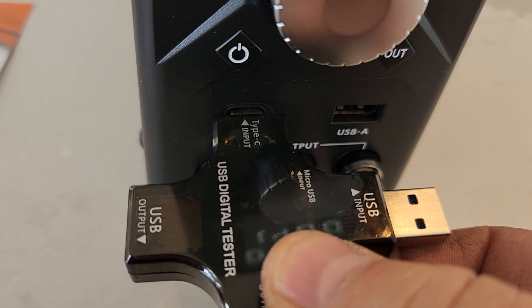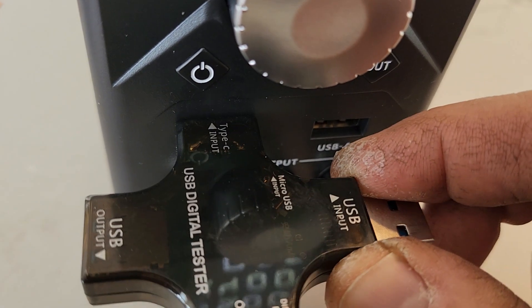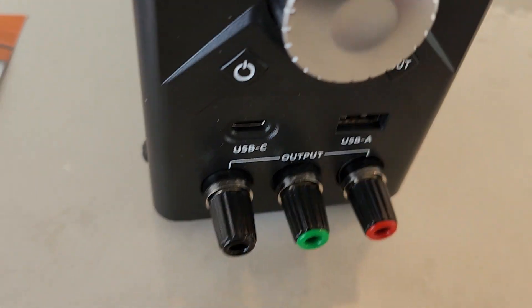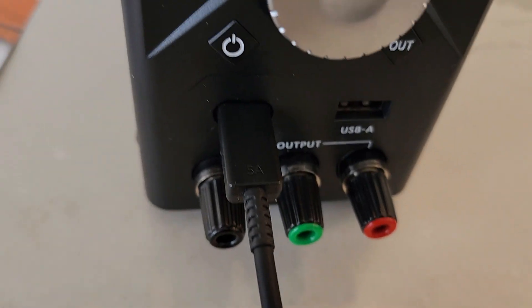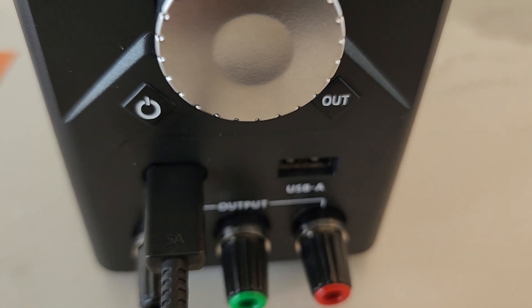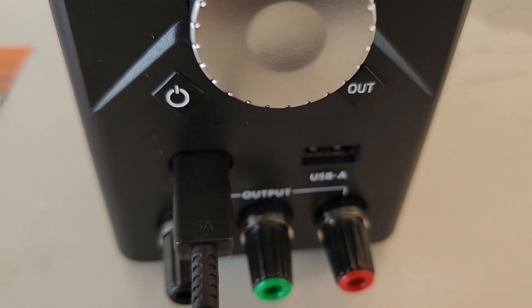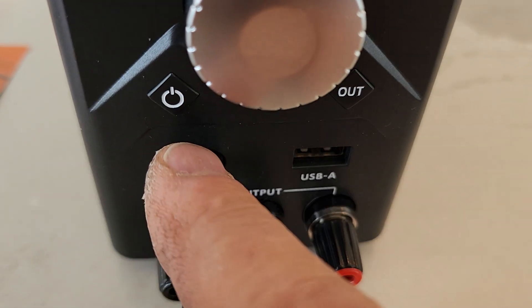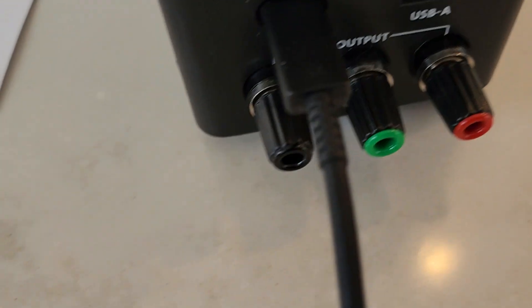The USB power tester won't fit in the USB-C port due to the plastic molding, so I can't demonstrate that one directly. Instead, I took a USB-C cable and plugged it into my cell phone. It reports the same charge completion time as the USB-A port, confirming 15 watts of power through both the USB-C and USB-A ports with my Samsung cell phone.